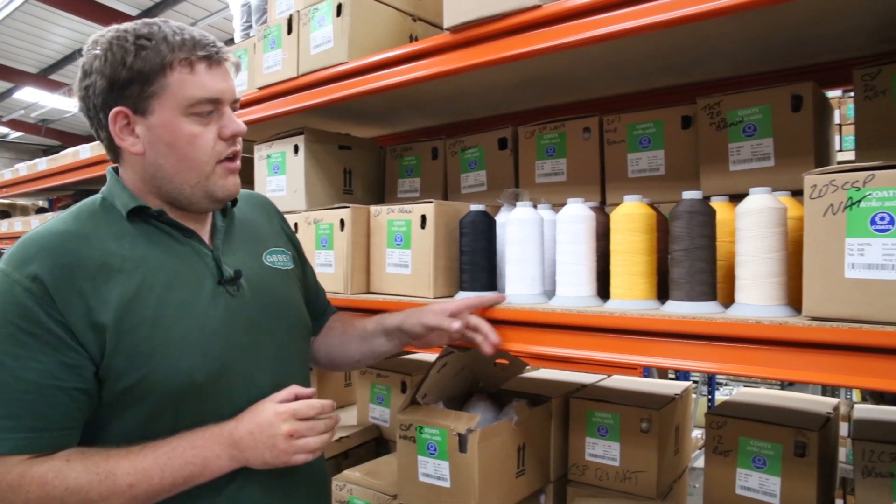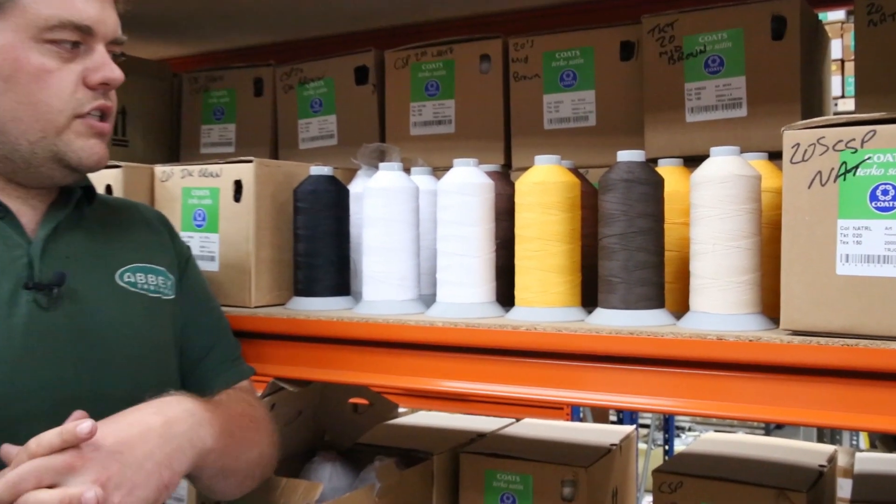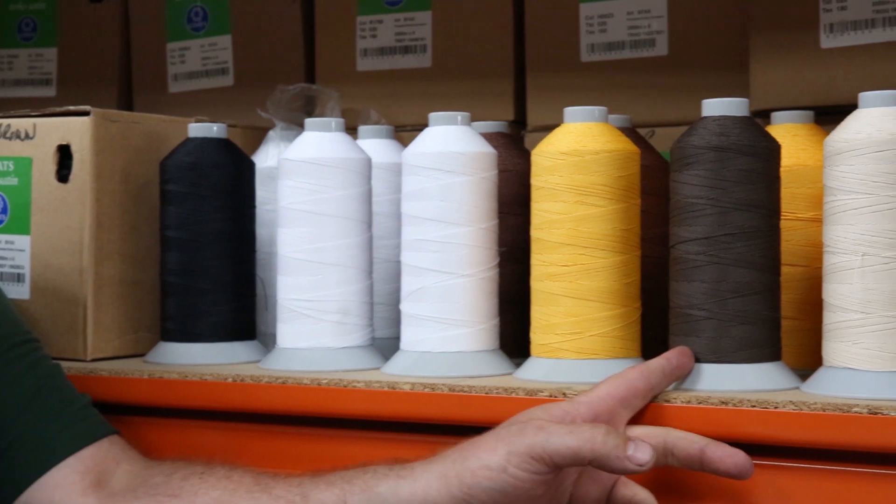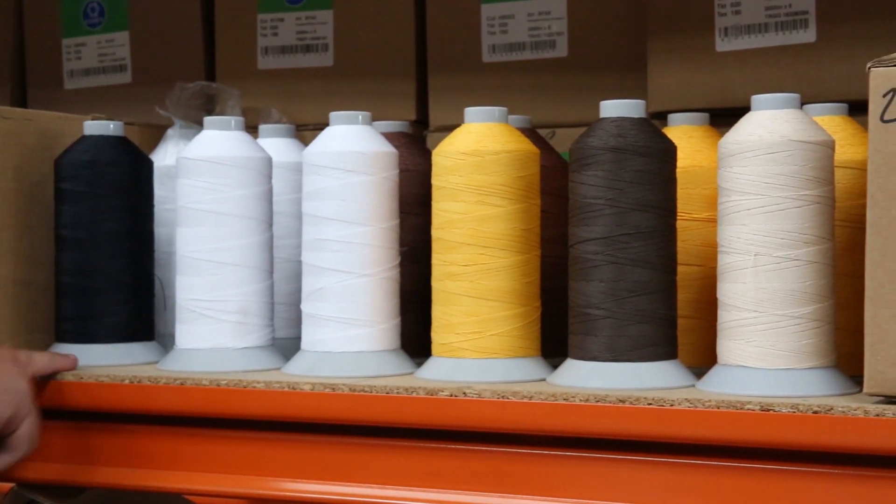As you can see here, it only comes in a certain amount of colours. We've got a white, a bright white, a natural colour, brown, and then yellow as well, and obviously always black.